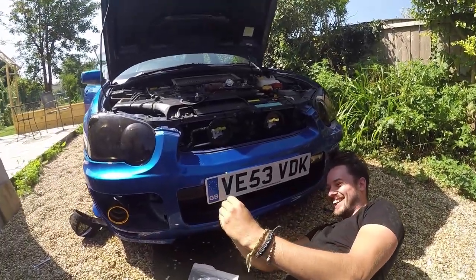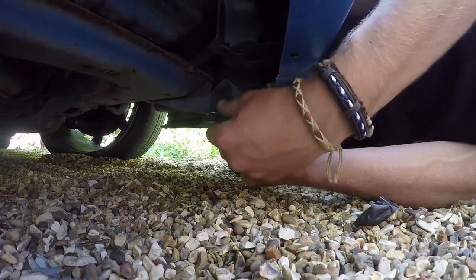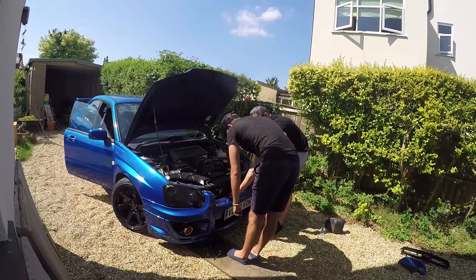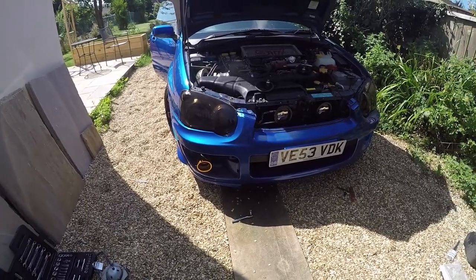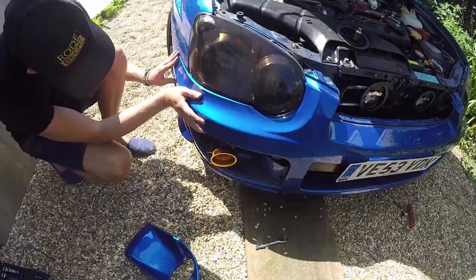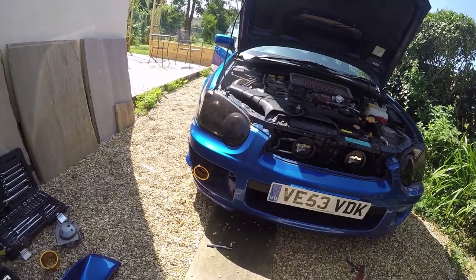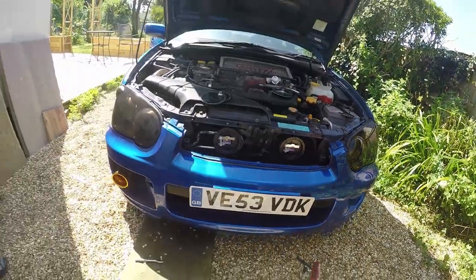Cable ties are like my best friend now. The bonnet's back on - that's definitely more secure now than it was before. Bumper successfully back on! Hellas are still drying. Put those couple of clips in - that's a nice click. There were a few clips that were missing but we've botched it together with a couple of bolts and a few cable ties. It's pretty solid now, definitely more solid than when we started - half the front ones weren't even attached before.